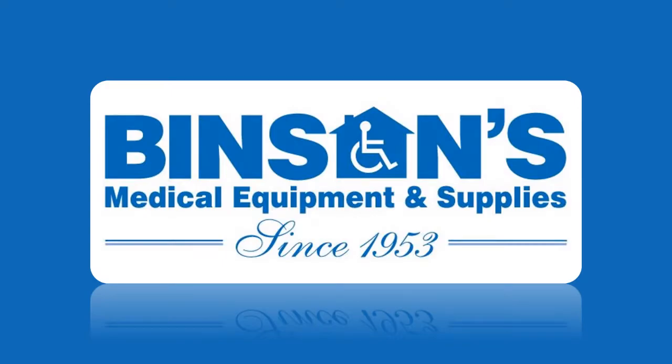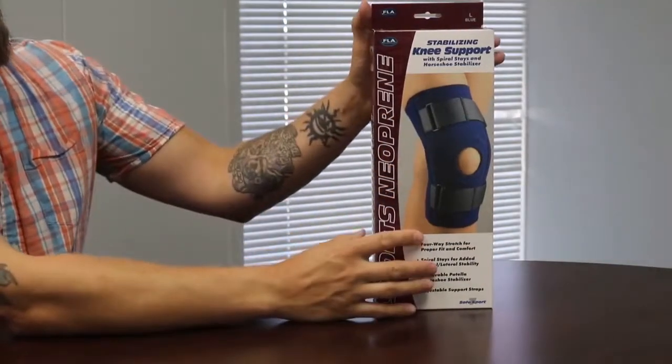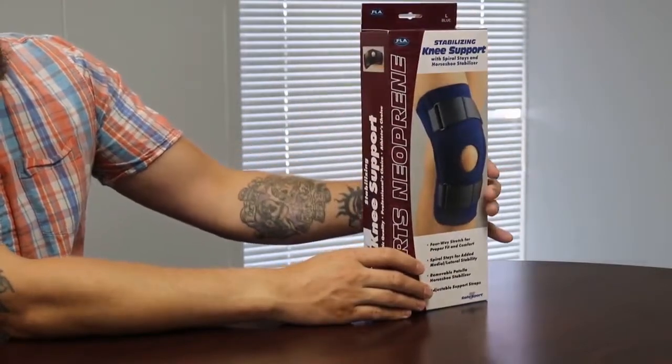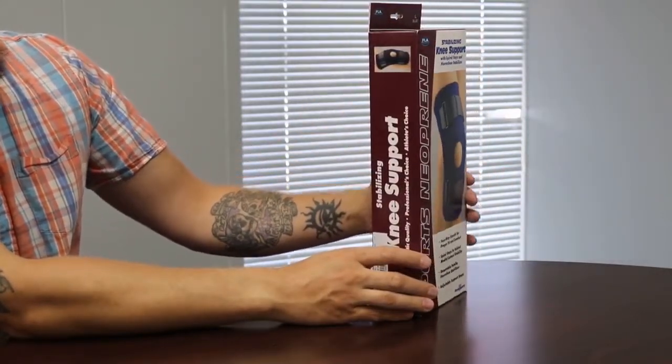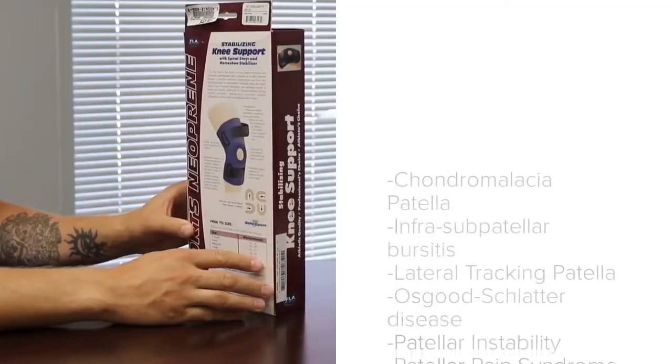Hello and thank you for joining us today. If you are new to our channel, please be sure to subscribe and hit the like button for this video. Today we will be talking about knee supports — more specifically, a neoprene knee support with spiral stays and a horseshoe stabilizer.